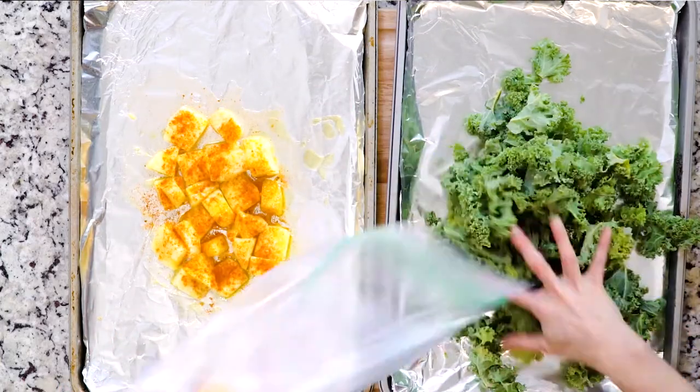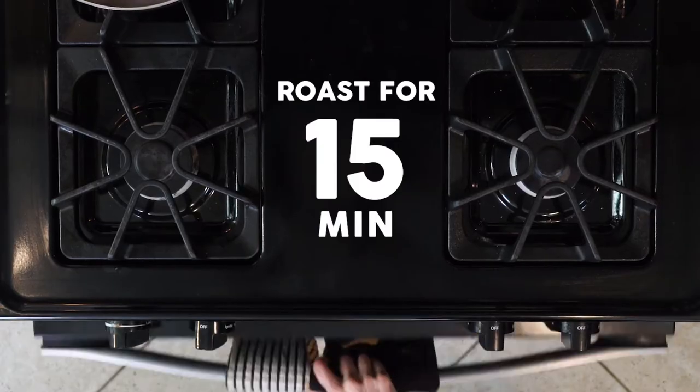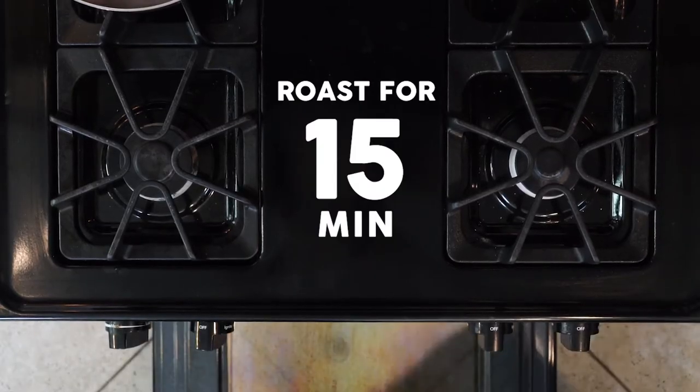Then you'll spread your kale out on the other baking sheet. Drizzle with a little oil and sprinkle with salt. Place both baking sheets in the oven and roast for 15 minutes.